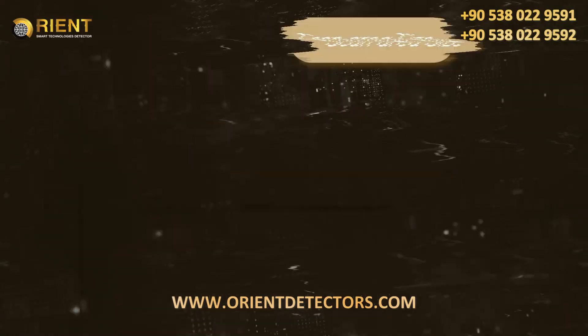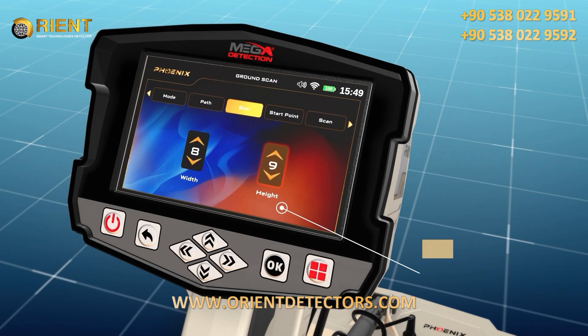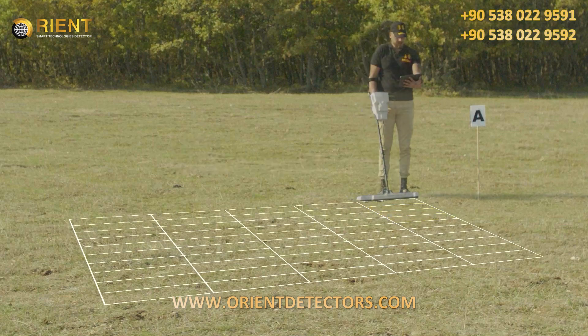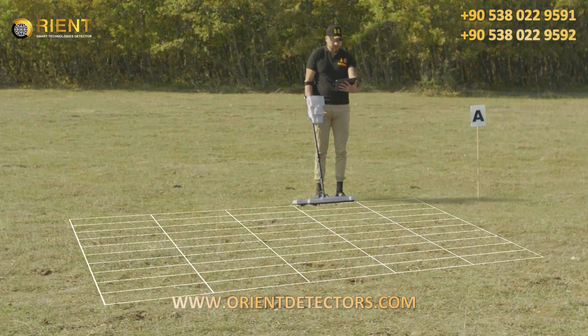Scan Area Size: The user can choose the dimensions of a scanning area using this screen. Width/Lines: the number of scan lines, set using the up-down arrows, then press OK. Height/Steps: this number expresses the number of scanning steps or points for each line, changed using the up-down arrows then pressing OK. When the user stands in the search area, every step forward is called a scan point or step, and every time the user moves left or right, it is called a scan line, meaning they move to a new scan line.